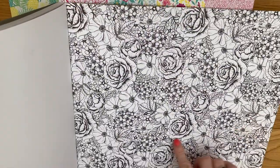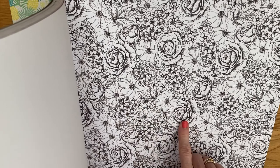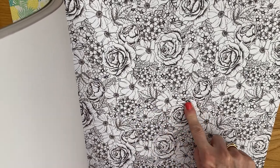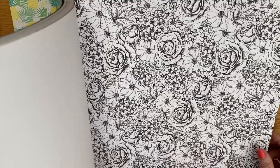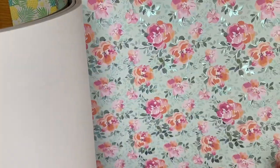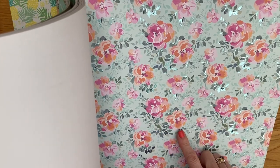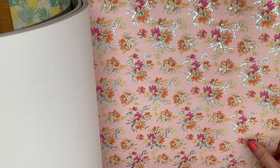There are two monochrome sheets that don't have any foiling — they're pretty and would look really lovely if you wanted to fussy cut the flowers out, and you could use your coloring pens and pencils on those. Then we have a foiled dotty one and a plain one — that one is really pretty. It looks to be a foiled sheet and then a plain sheet. They're just single-sided, and I tend to prefer single-sided sheets.